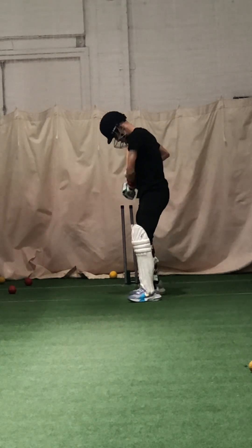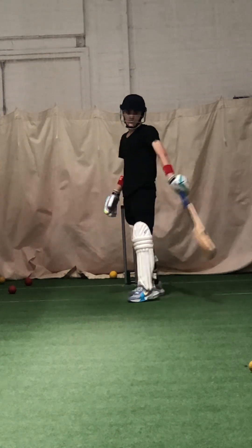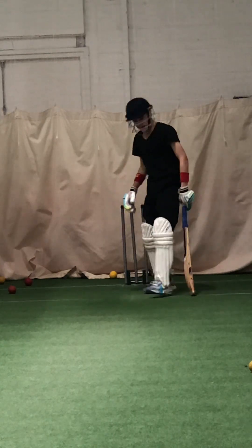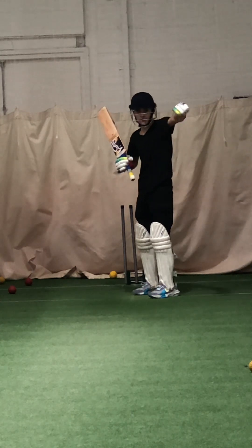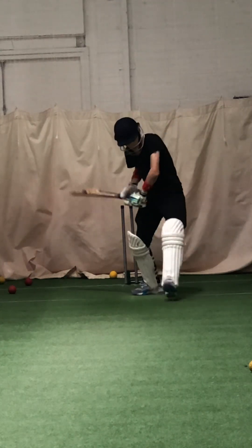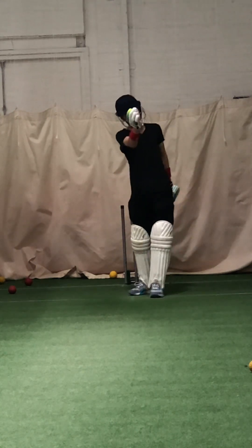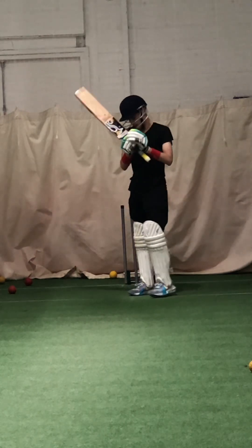It's going down — it's missing leg stump. Do you remember the rule for leg side? What's the rule with our front pad? If it's inside the front pad, where do we hit it? Straight. Yeah, good lad, come on then.